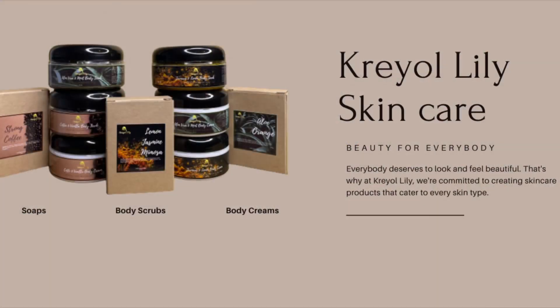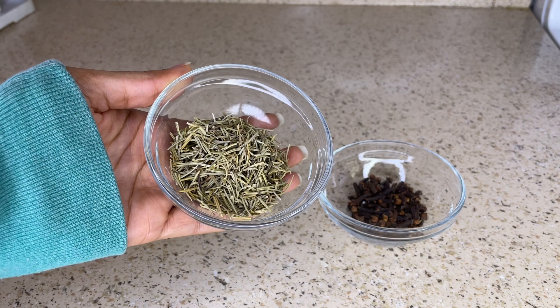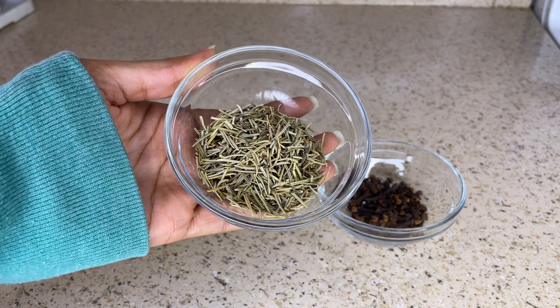Hey everyone and welcome back to my channel. In this video I'm going to be showing you guys how to make a DIY shampoo that will help with hair growth as well as hair thickness. If you are interested in this video then please stay tuned.